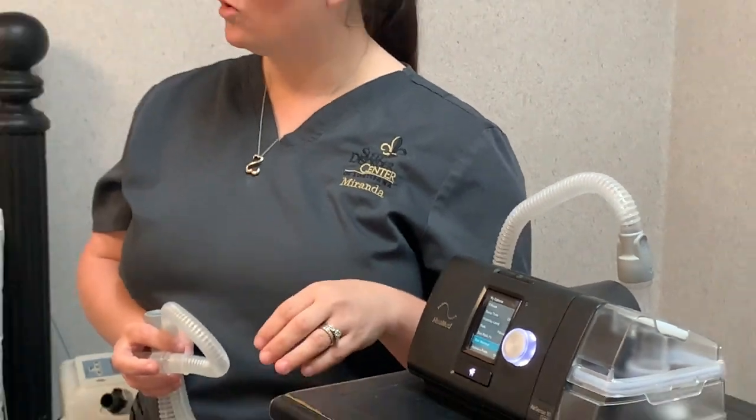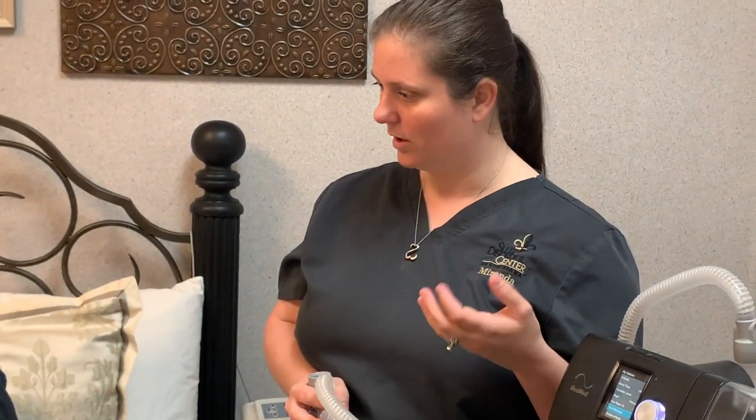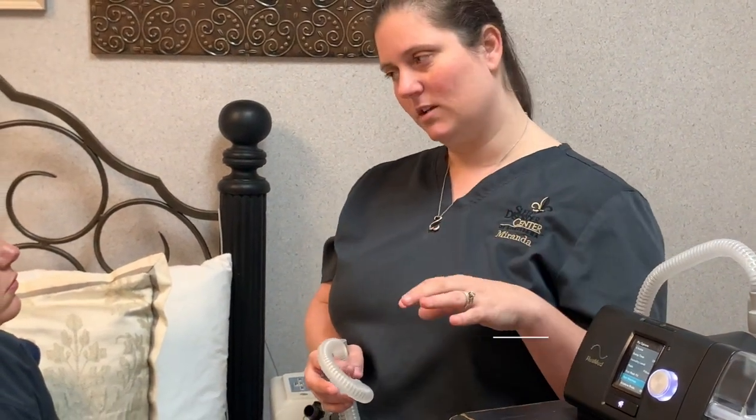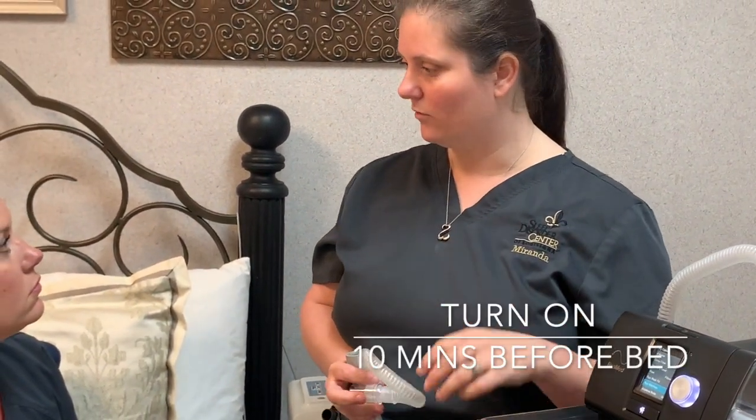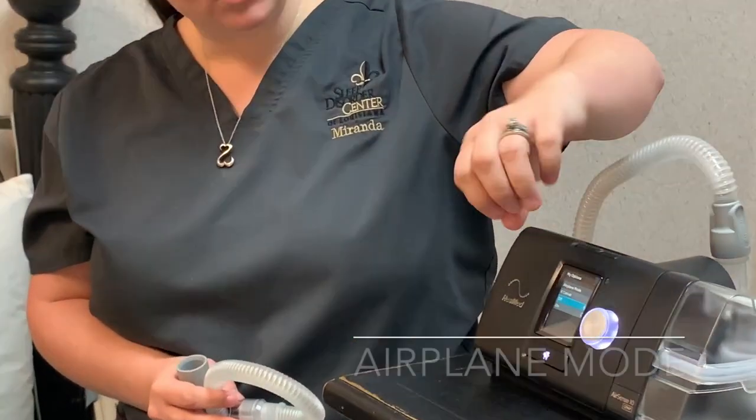The next thing is 'Run Warm Up.' Some patients use that during the winter — the water in your chamber could be really cold if you don't use the heater in your house. So instead of getting a burst of cold air through your sinuses, you can turn that on about 10 minutes before bed and it'll warm the water for you a little bit.